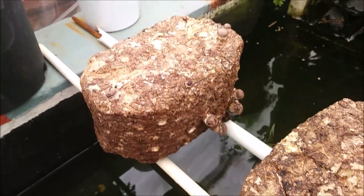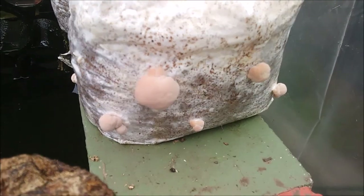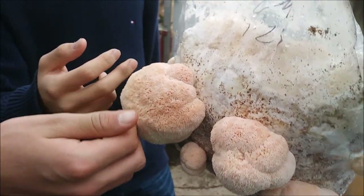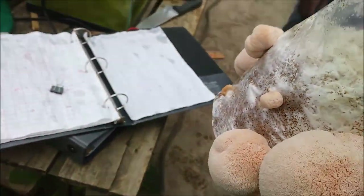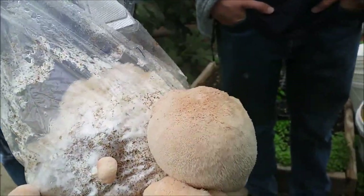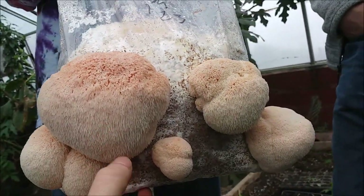I allowed the shiitake blocks to soak until I first saw pins, and it's been a few days. The second flush is coming along beautifully. And in addition — baby lion's mane! Look at these little fuzzballs! We could eat it — it's a kind of medicinal mushroom. The way you tell when a lion's mane is ripe is not by the size of the cluster, but by the length of the hair. Over here we have one with very short fur, and here we have one with much longer fur. The long-fur ones are ready to be picked.